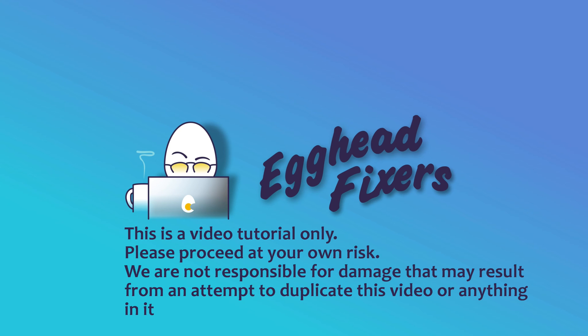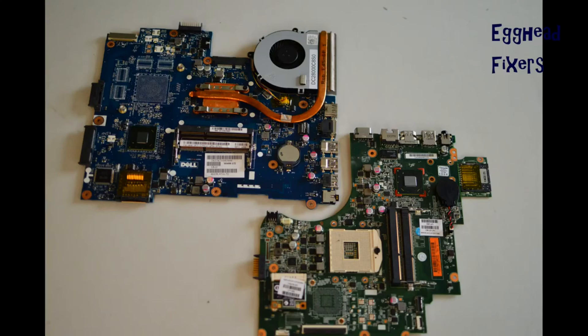Today we're going to be talking about LED code 3-3. This is a BIOS recovery error and it can be fixed oftentimes by either replacing the CMOS battery or doing what we call a BIOS reset, which I'll show you how to do in this video.